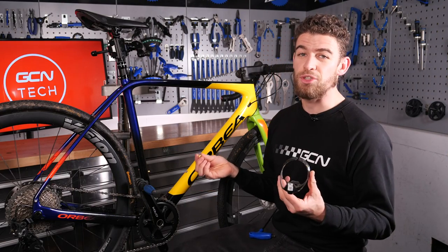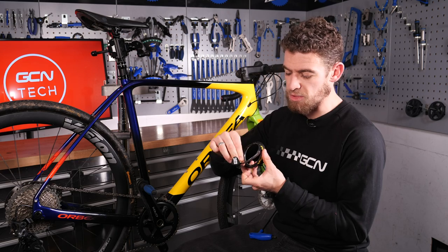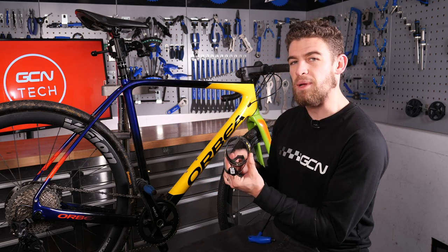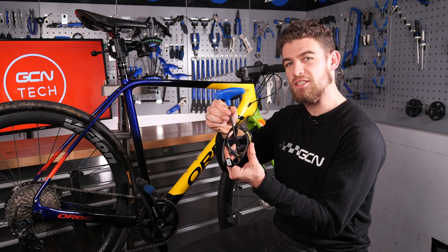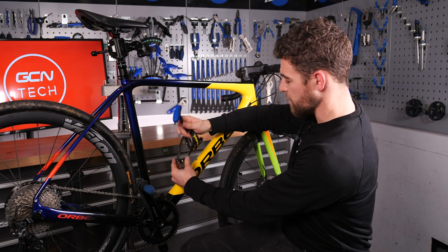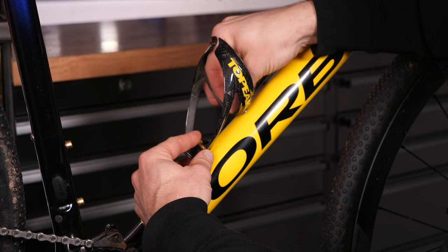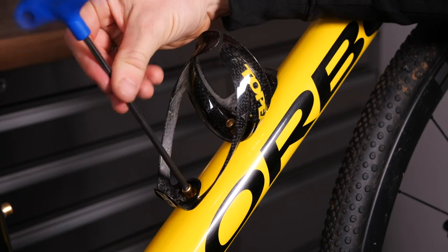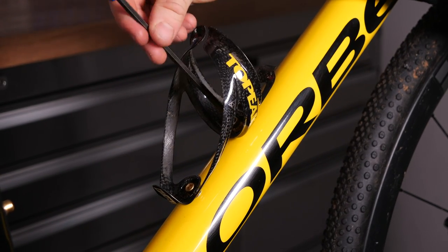When attaching your new bottle cage to your bike, make sure that the little washer is on the external side of the nut, as this is what's going to help clamp down on your bottle cage against the frame. I'd always recommend putting the bolts into the bottle cage first, and then attaching your Allen key to the top bolt, and then simply and gently finding the threads. At this point, be really careful not to turn the thread with too much force, because if it's not aligned correctly, you will very easily strip it, as there is a lot of leverage even on this small Allen key.